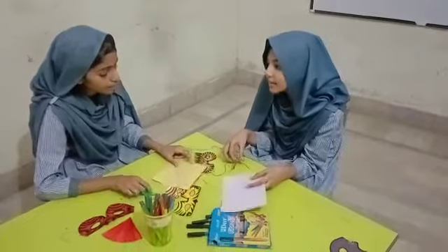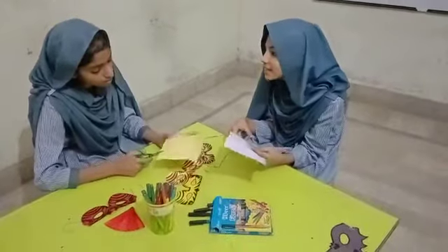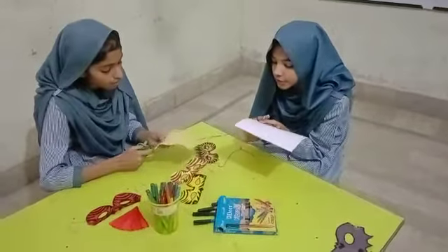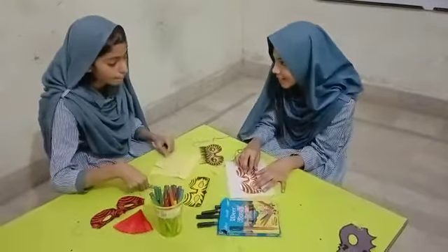I am making a mask also. Can I make one? Oh yes, you can. It's very easy. Take a piece of card paper and make two holes for your eyes.